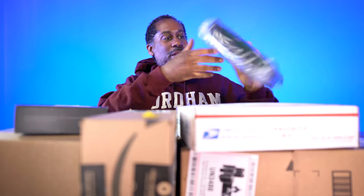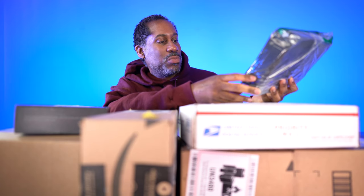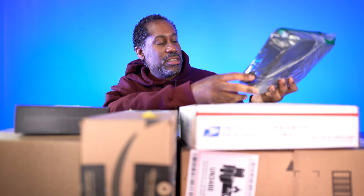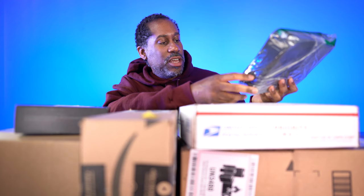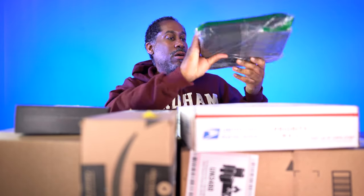From Comica. This is the Comica smartphone video kit. This is the CVM VM10. It says it has a phone handle, video rig grip, and a cardioid directional shotgun microphone for iPhone and Android. Let's open up the bag and just kind of see if we can take a quick look at what's inside.